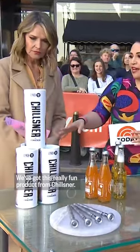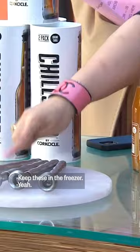We've got this really fun product from Chilsner. So you take this insert right here, keep these in the freezer, and then you take one sip from your drink so it doesn't overflow, and pop it in.